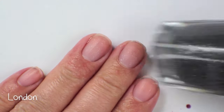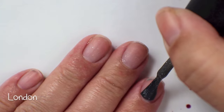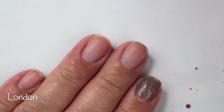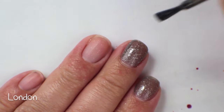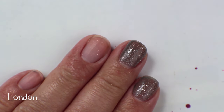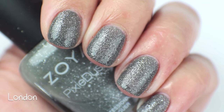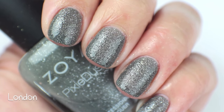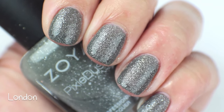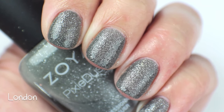This next color is called London, and this is very much like the gray skies of London — a mid-tone gray with the same silver sparkle and the texture. It's another really pretty one from the first release of the Pixie Dust. Up close it's really pretty, another really nice neutral color that I like to pull out especially in the fall. If I want something a little bit sparkly and a little bit different from the desaturated colors, I'll pull out London.